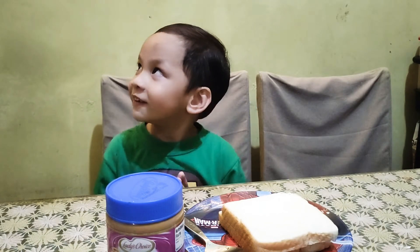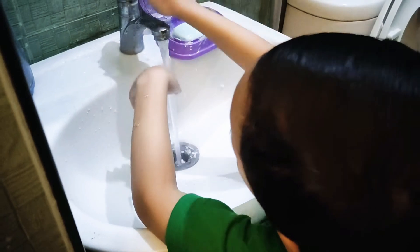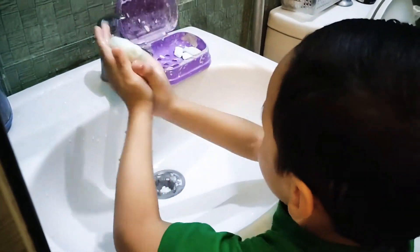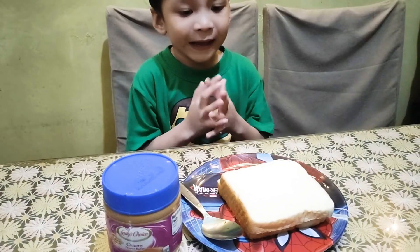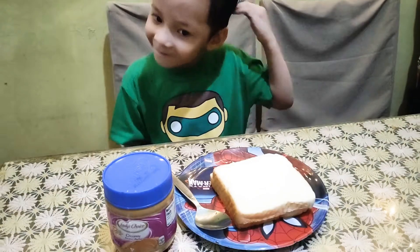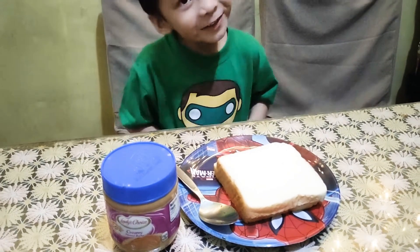Before we start, we have to wash hands. And hands are clean! Now, let's start to make a peanut butter sandwich!